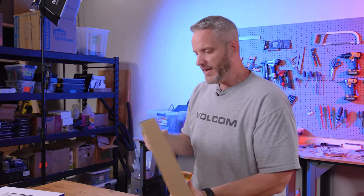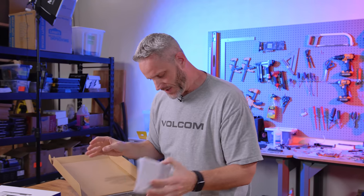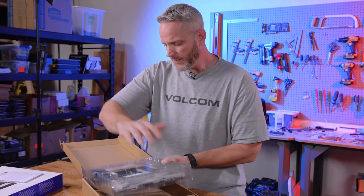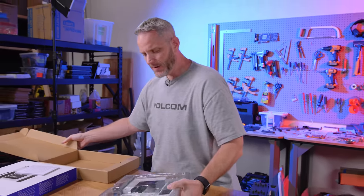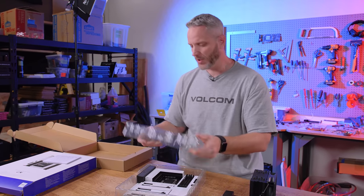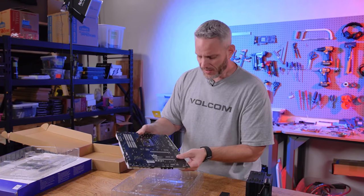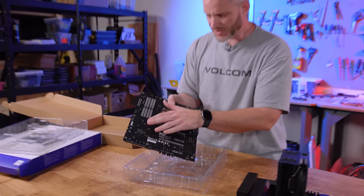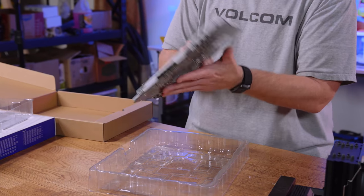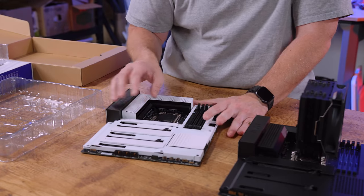I want to talk about some of the physical changes because if you remember my very first video, I talked about how I cut the absolute crap out of myself. I was bleeding all over the place because the metal is sort of sharp. Some of these areas have really high traces that stick up and can cut you, and the biggest issue for me was the way these covers removed.